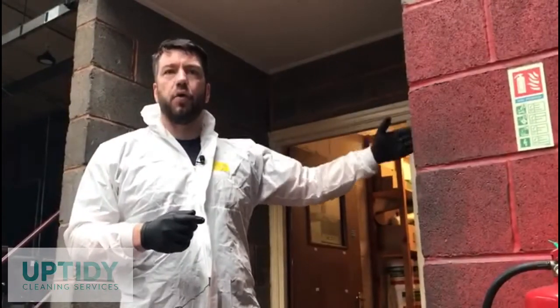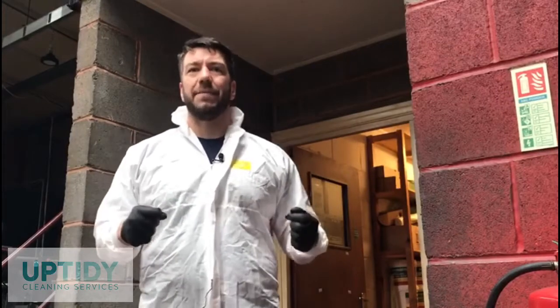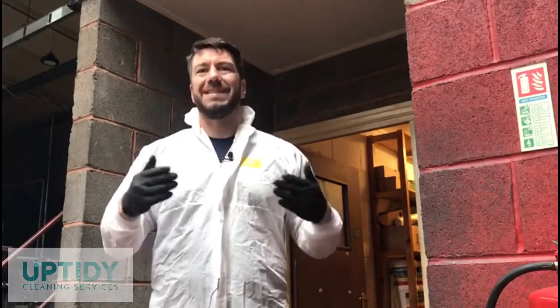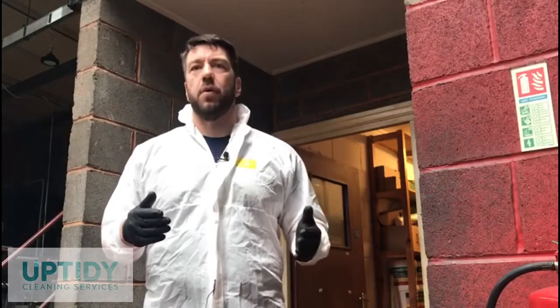We put the biohazard warning sign and set up an external and internal polythene flat door to the entrance of the room you are fogging. This is to avoid any contamination spreading to other areas of the building, but this is only needed if people or animals are present. As today's building is totally empty, this procedure isn't required.